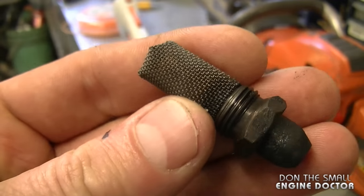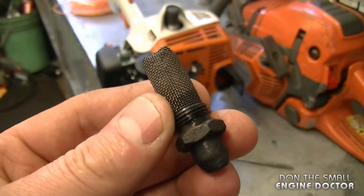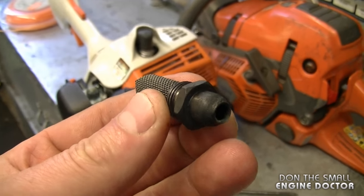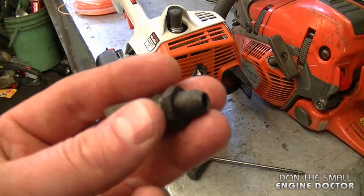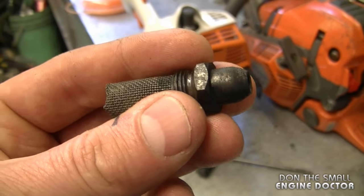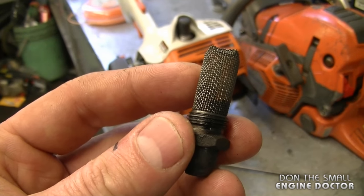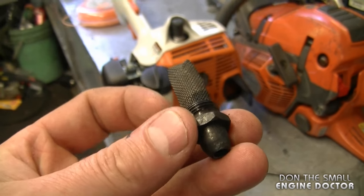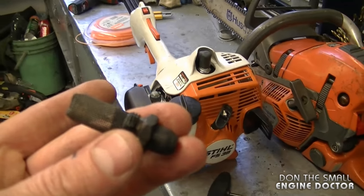Here's one that is clean. What happens is they get all clogged up from the carbon created by the oil in the gas, and then the exhaust cannot come out — therefore the engine will not rev up or even start. All you need is a 15mm socket to remove the spark arrester, heat it up with a torch, clean it with a wire brush, and reinstall it. I do have a video that shows how to do this and the link is under the video today.